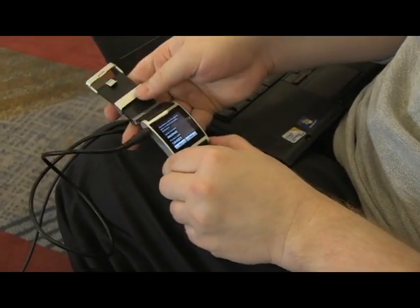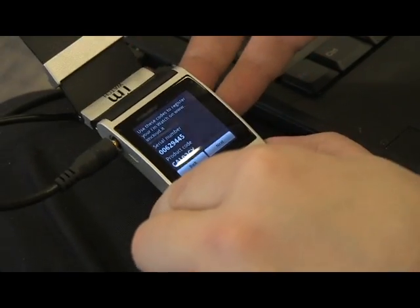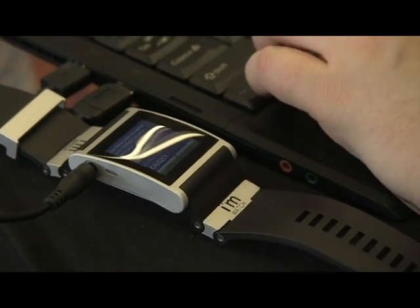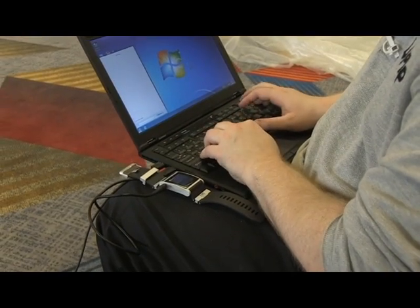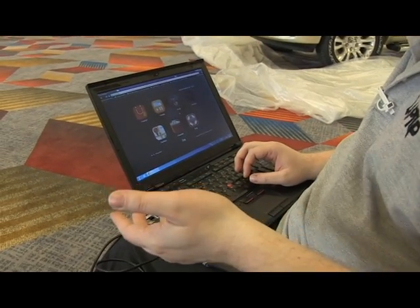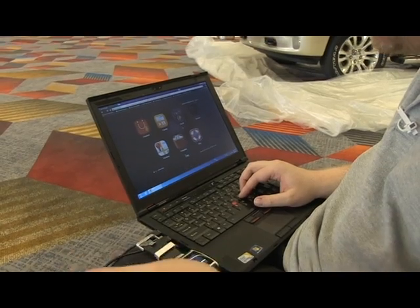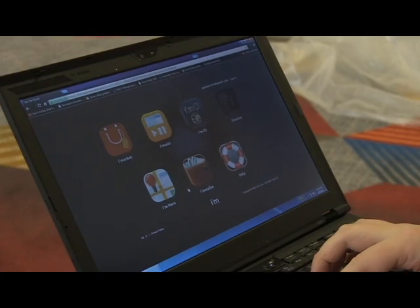We may have to recalibrate — who knows. So it says use these codes to register your iMwatch at www.imcloud.it. We went to iMcloud.it, registered with our email and name and all of that, got a login, and we've logged in here — and here's where we can take some control over the device.